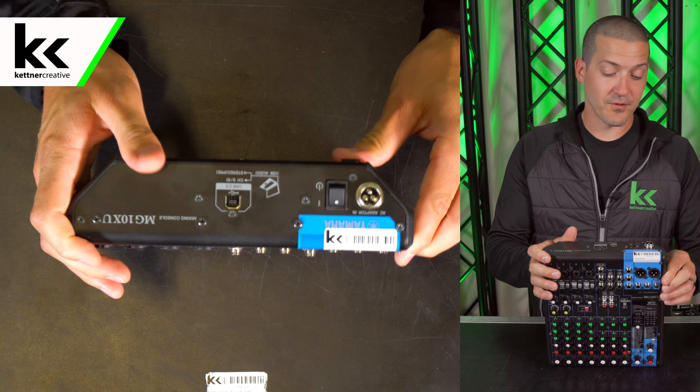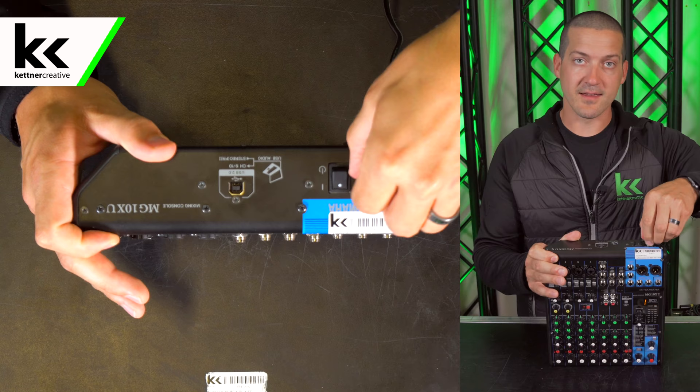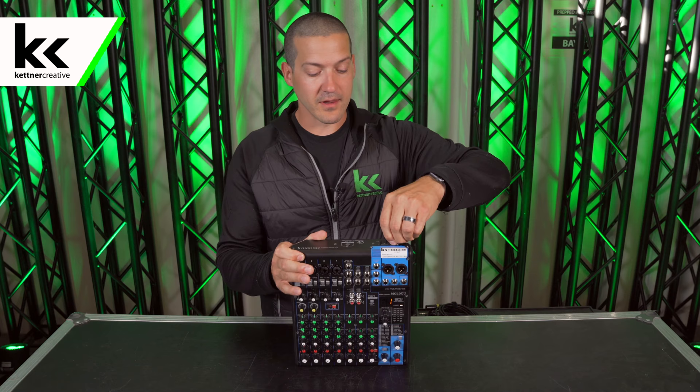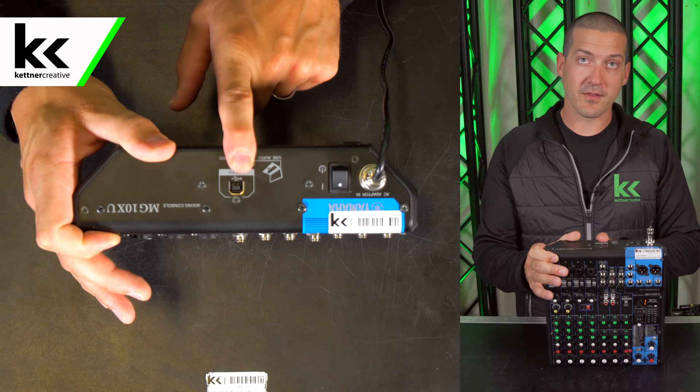To get started with this console we're first going to plug it in. On the back of this console you'll see a three-pin proprietary locking power input. When I first got this console I was a little annoyed that it wasn't IEC, but as we've worked with it a lot over the years you come to really love the locking connector. We're going to make sure the on switch is on and now we're going to plug the USB output to the computer.